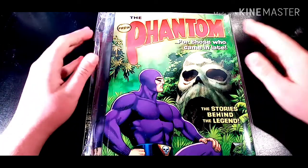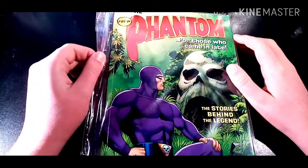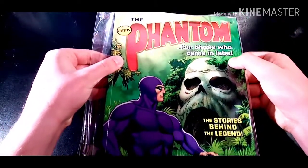We are now going to showcase his art in this video. The first up is his cover art for the first trade paperback special.